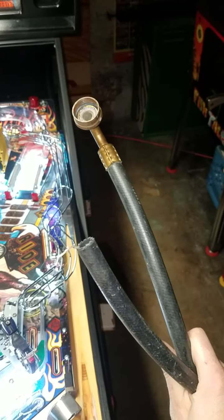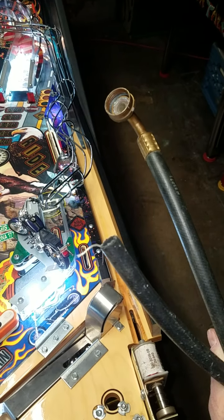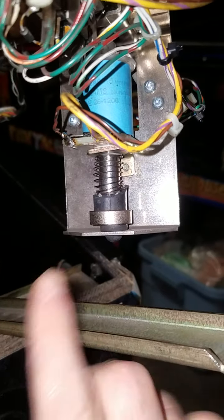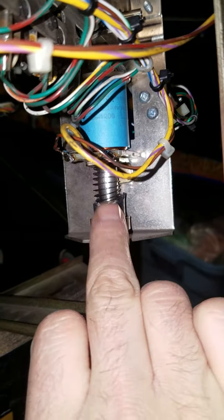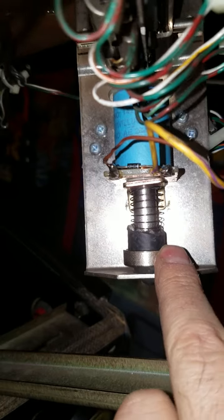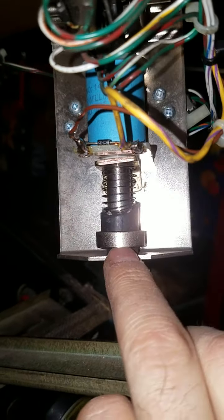I went into the shed, pulled out one of these hoses for like a washing machine, cut off about a half inch or more piece. This is what I did — what they suggested. I cut a piece off and installed it into the mech here, so you can see the black hose. And therefore, this travels literally about half of what it used to.